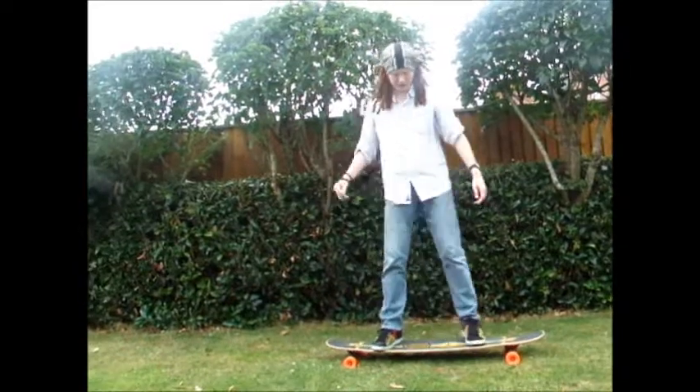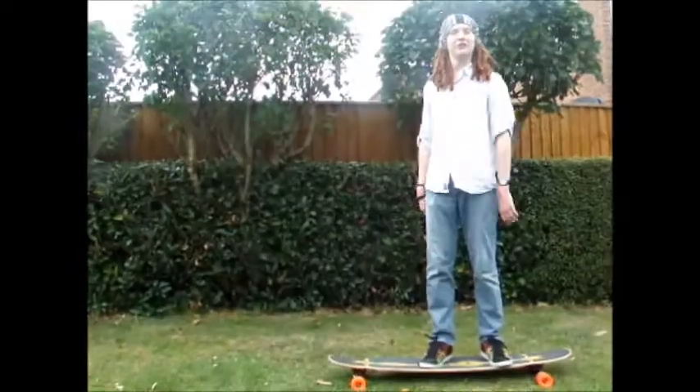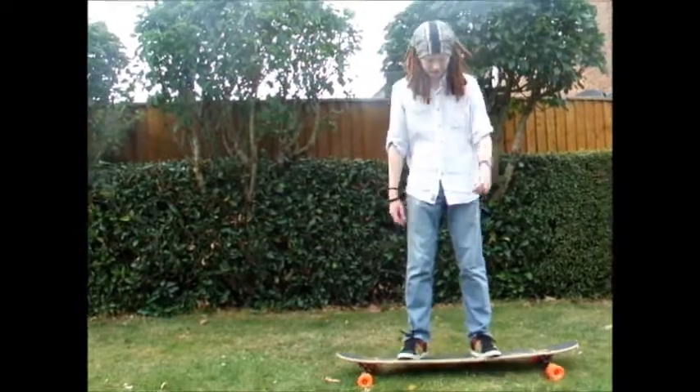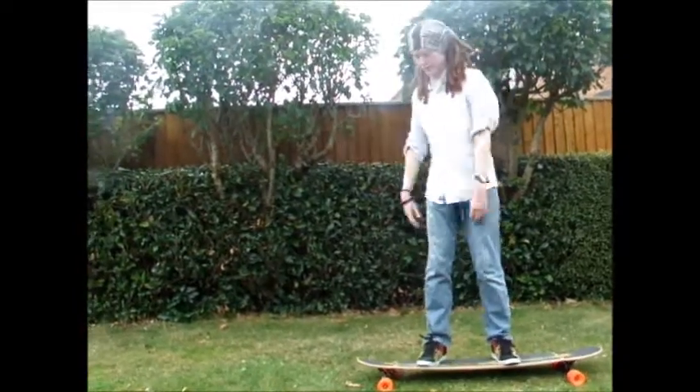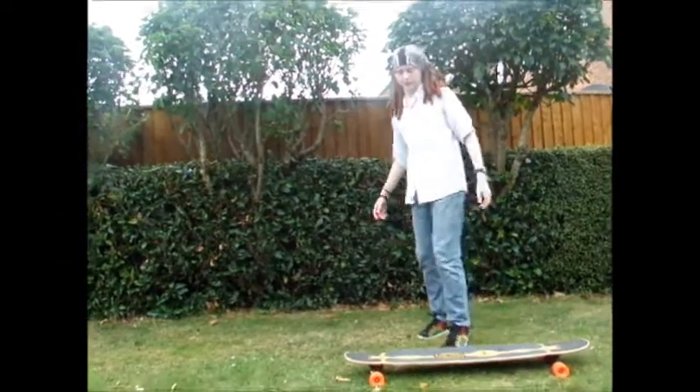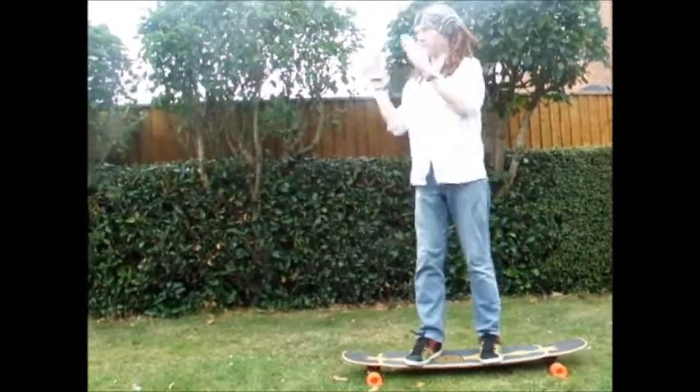I've got some videos and they tell you to carve as you're cross stepping, but I find that difficult because that makes you fall off more — as you're turning and as you're at the top back of your board, you're more likely to fall off. So I prefer to just go on a straight line as I do it.